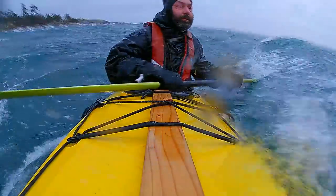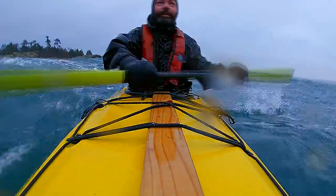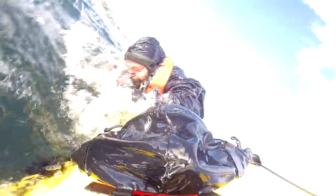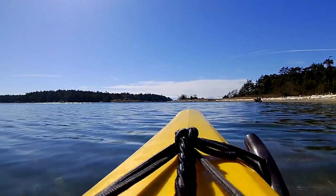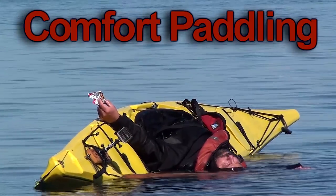Sign up with the link in the description below to transform your kayak so that you can move with it without effort. If you're already a member of the Rapid Brace Formula, you'll find this video added to the bonus section of the course. If you're not yet a member and you'd like to be one, click on the link below this video. Thanks for watching.